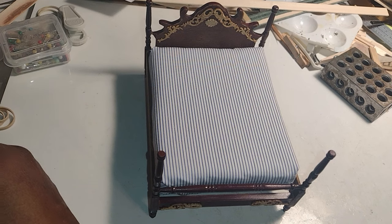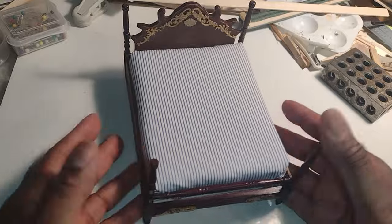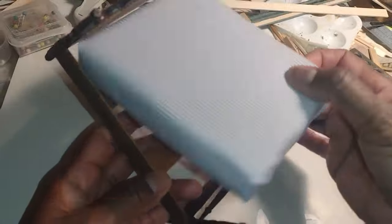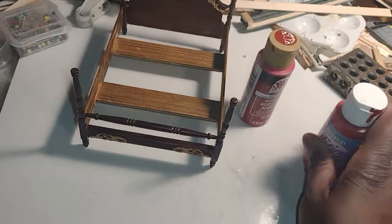Good morning dolls and welcome to Little Gretchen's Workshop. With all the new people in the rooming house, I felt like it was high time that I go ahead and complete this bed that I got in the bundle of broken dollhouse furniture for $15.